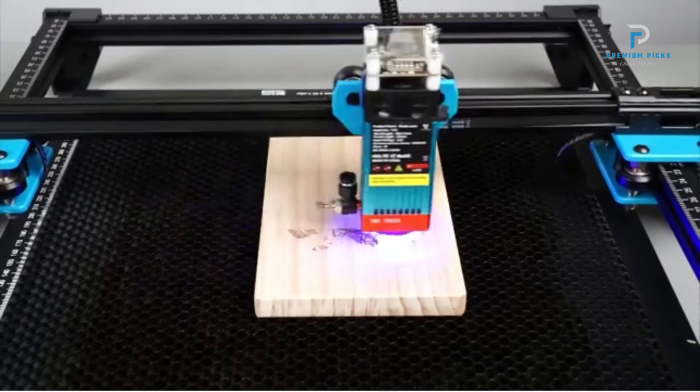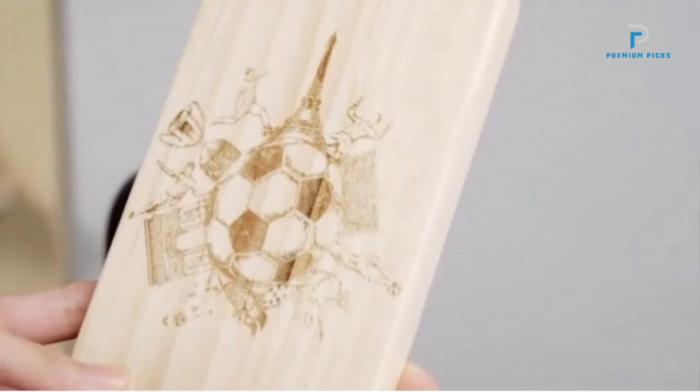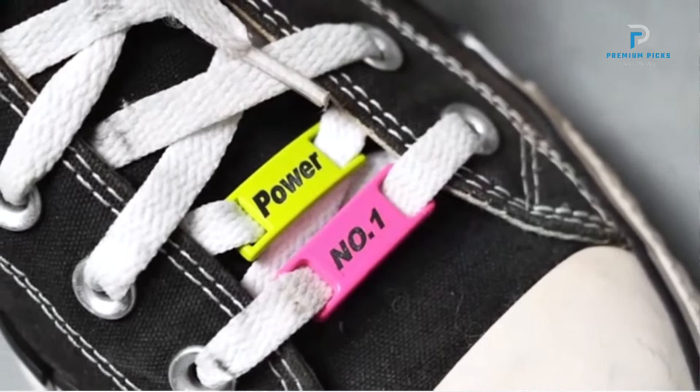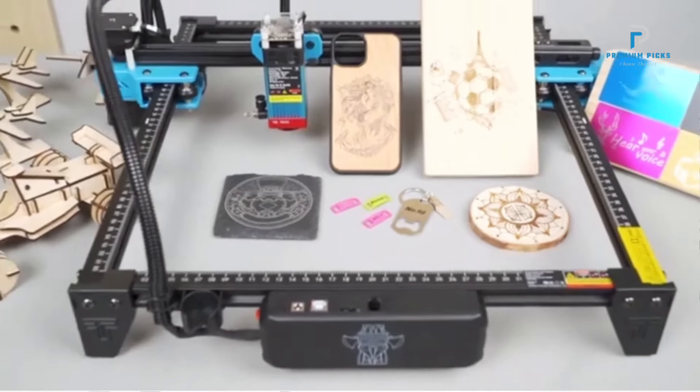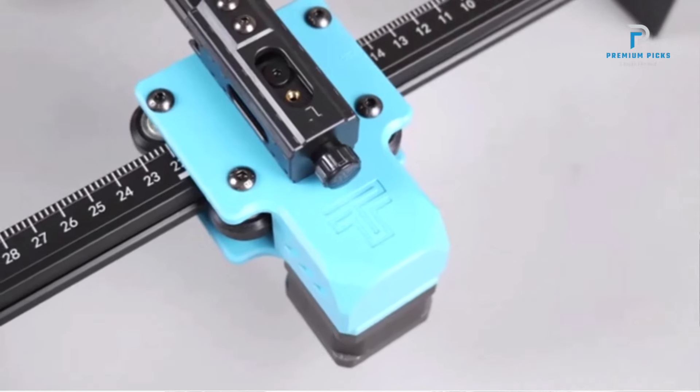Equipped with a 32-bit dual-core MCU motherboard, the TTS-55 Pro ensures rapid processing speeds, allowing for engraving speeds up to 10,000mm per minute. It supports both online engraving and TF card offline engraving, providing flexibility in operation.